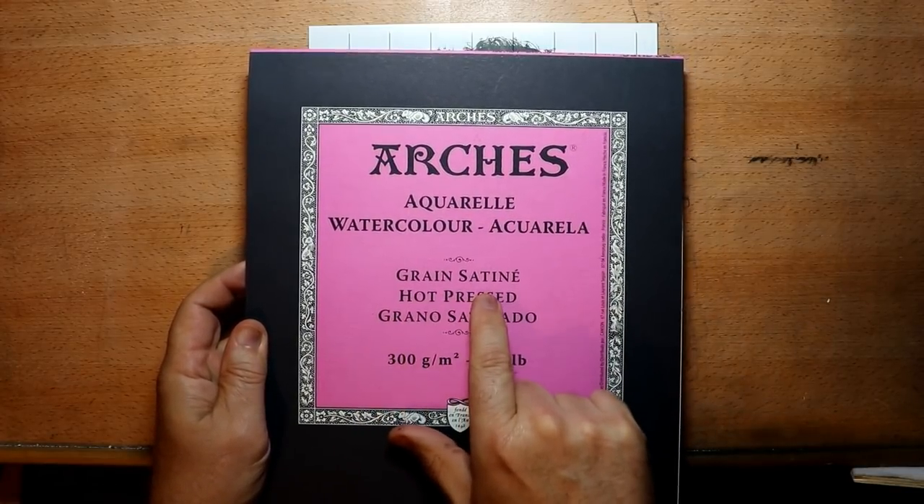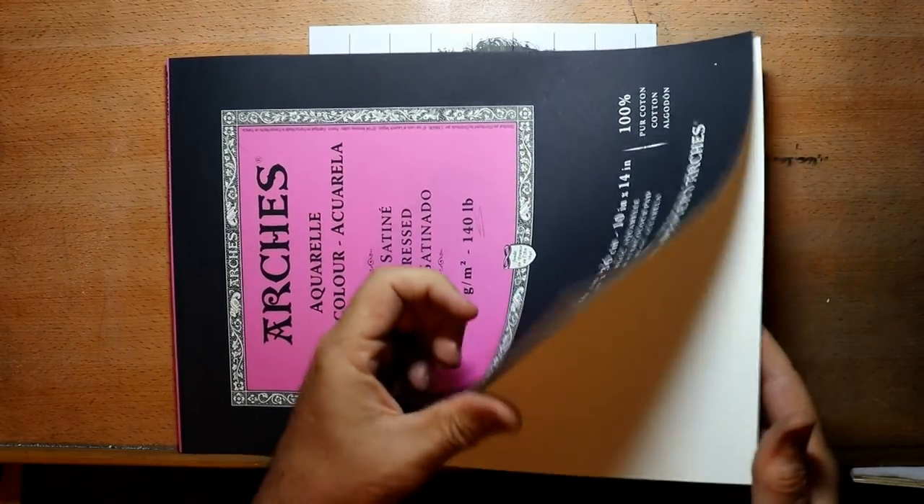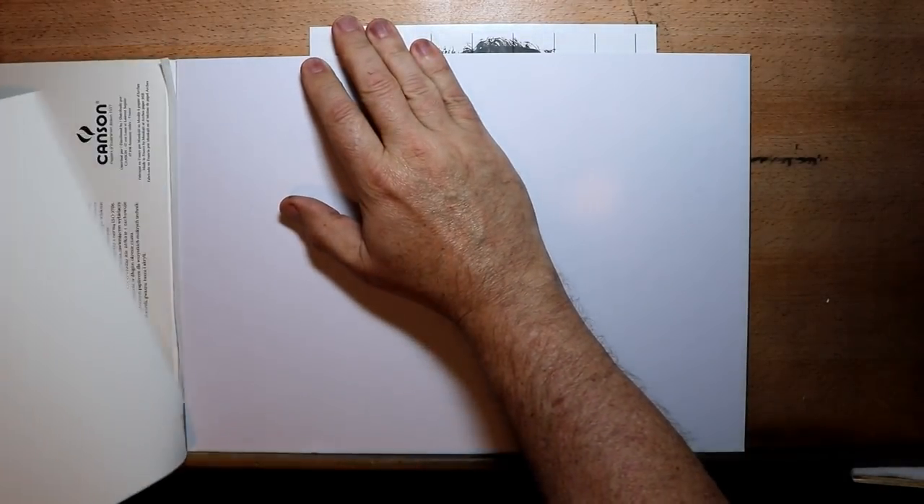Here I'm going to use watercolor paper — Arches hot pressed 140 pounds. I noticed when I opened this I was down to my last sheet, so what a good time to use it for this series of videos. What I'm doing is looking for the smoothest side — one side is usually smoother than the other. The more dimply side holds the watercolor paints, which I'm not going to use, so I find the smoothest side and that's the side I'm going to draw on.